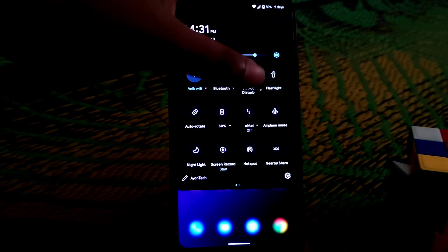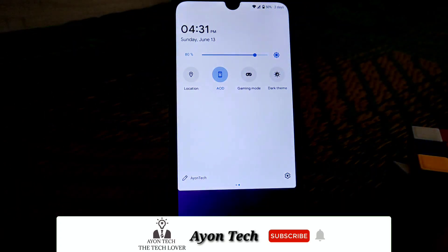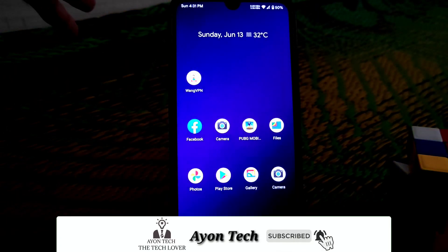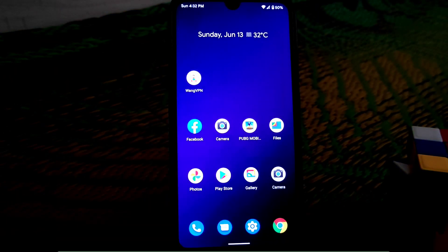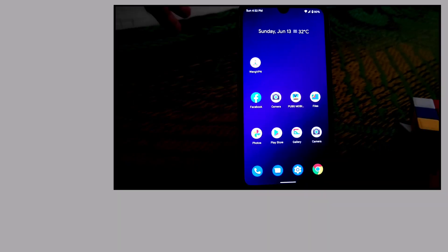Everything is just working pretty much fine, so it's up to you guys, and that's the ROM review. Calling and sound — everything is pretty much fine, no issues on that, I checked, no problem. If you guys really liked the video then do subscribe and hit the bell icon and never miss further videos. Thank you for watching.